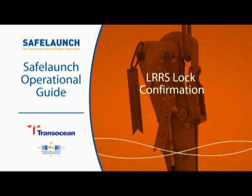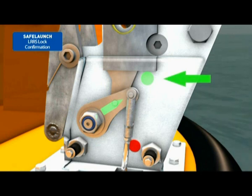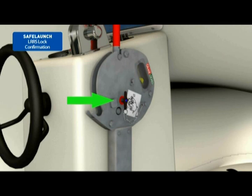LRRS Lock Confirmation. The Safe Launch LRRS has several visual indicators and mechanical devices to confirm the system is locked and reset correctly. When in the locked closed position, the hook lock indicator for each hook is pointing to the green safe position. The yellow hydrostatic interlock indicator in the release handle assembly is positioned in the green safe zone. The release handle is in the locked closed position, and the T-headed safety pin is fitted through the release handle assembly preventing release handle activation.